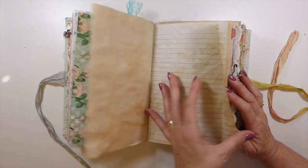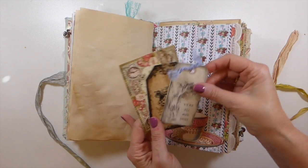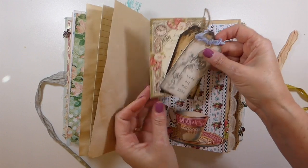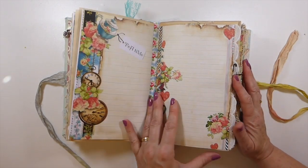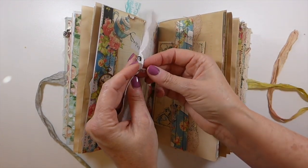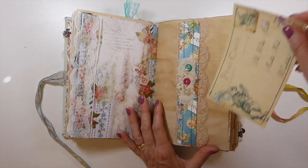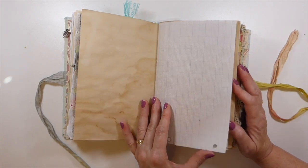Depending on how much you journal, I would have thought this would be a year-long journal. That's another of the journal cards from the kit — isn't that beautiful? Here I've got another little charm, and then I made a belly band with some old buttons.